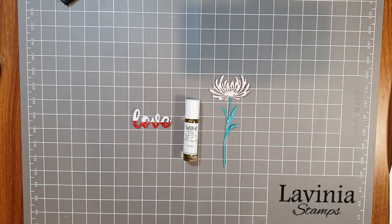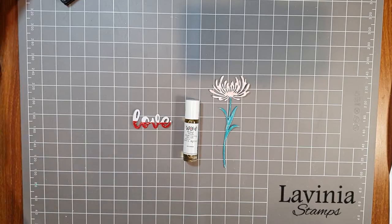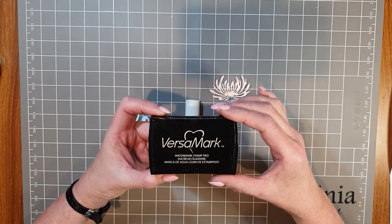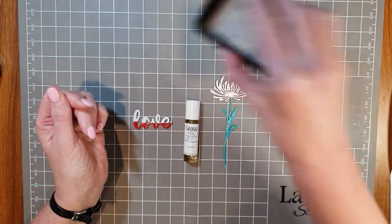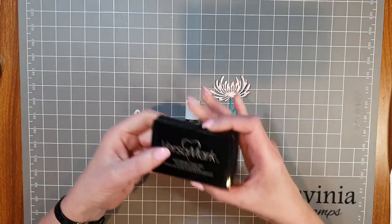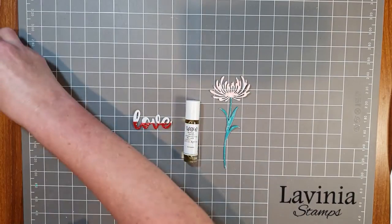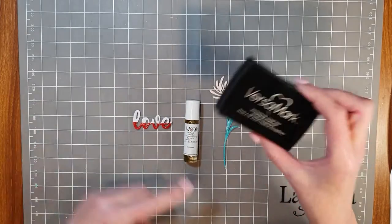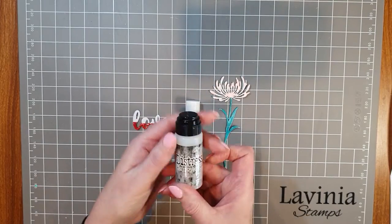We have embossing ink available in lots of different ways. There's the Versamark watermark stamp pad — your clear embossing pad for stamping. You can also tap it down to get the embossing fluid onto your project, then use embossing powders over the top to emboss. That's one option. We've also got the embossing dabber, which is really good.